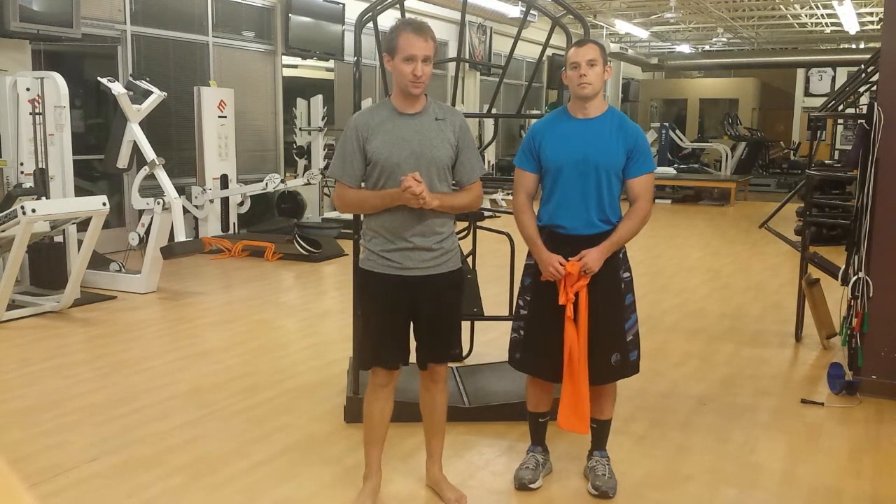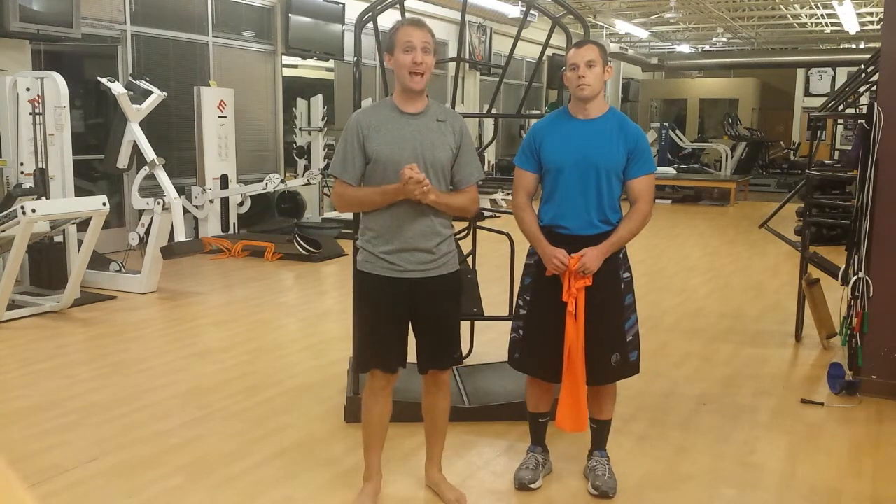Welcome, movement specialists, to another episode of Triplane Function, where we're going to take a muscle, make it relevant to you, so that you can see it, so you can feel it, so you can move it, so that you can teach it. Today we're going to be doing your latissimus dorsi, also known as your lat.